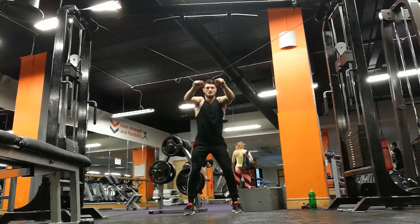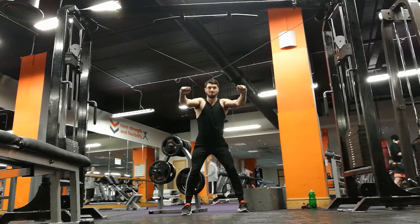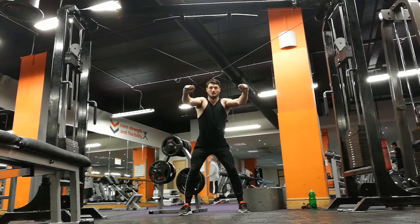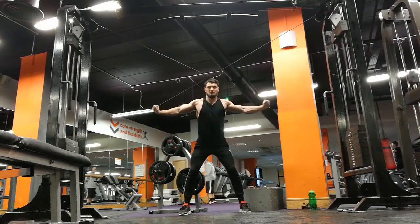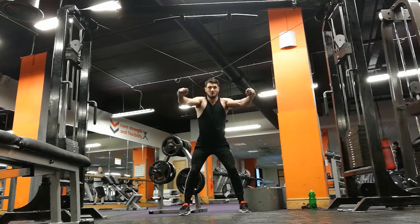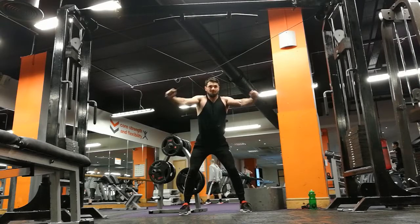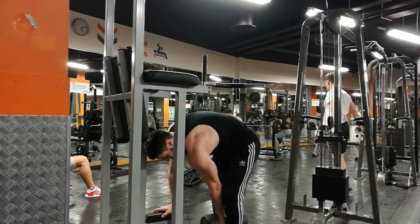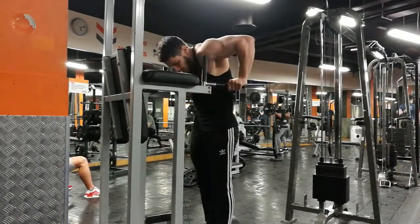Moving on to an exercise I haven't seen many people do - I don't even know the name of it, it's like cable reverse pulls or something. It's really working the posterior delts and upper traps, and I'm supersetting it with the cable flies. I'm trying to keep the cross that the cables make right in front of my face, because that way I know I'm not pulling more with one arm than the other. Really just thinking about pulling through my traps or delts rather than it becoming an arms exercise - you see a lot of people accidentally turn it almost into a triceps exercise.